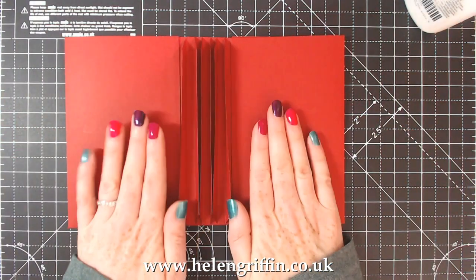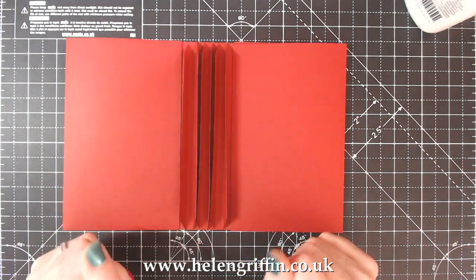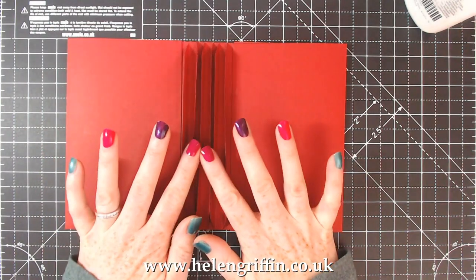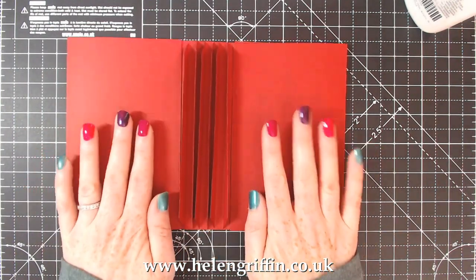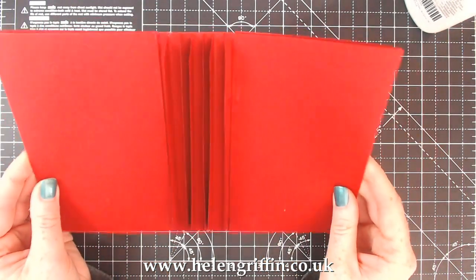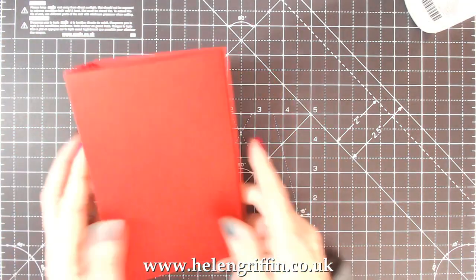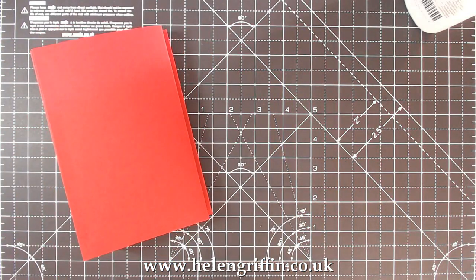So that is the basic album done. We have our covers just like so and we have our hinges all ready for our pages. In the next video we are going to be covering pages on the inside - I'll be using the same die that I used for the covers. I'm going to prep the spine as well.